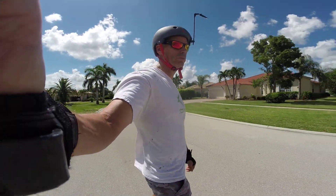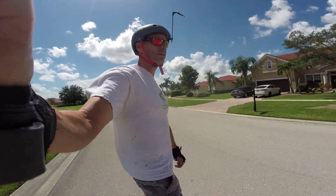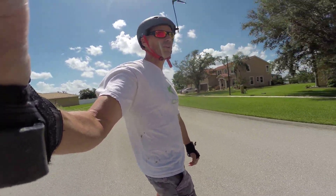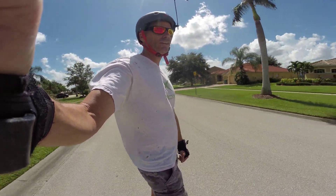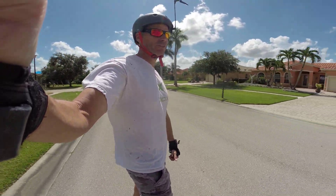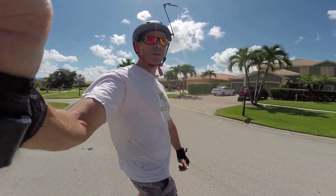Looking forward to getting my Meepo this week — my first ever electric skateboard. I checked the shipping again — this is coming FedEx. It said it was in Belle Isle, Florida, going the same route as my 18L did. It was in Belle Isle at 4 o'clock this morning. It'll be interesting to see if it shows up Wednesday or shows up early — it certainly could show up early, and that'd be okay with me.